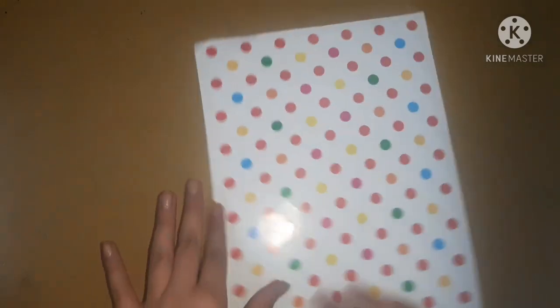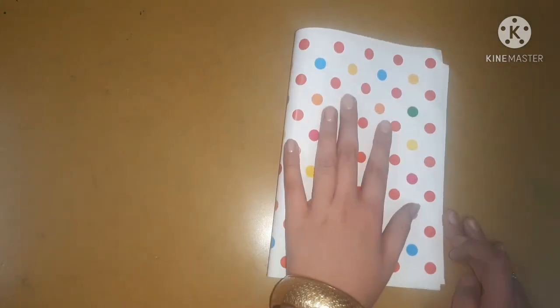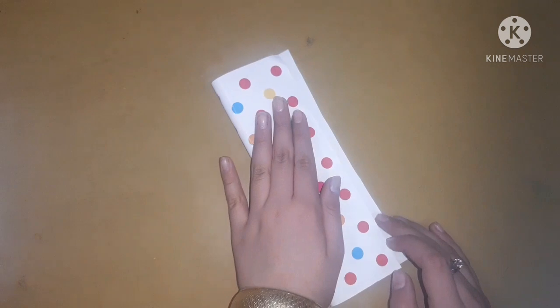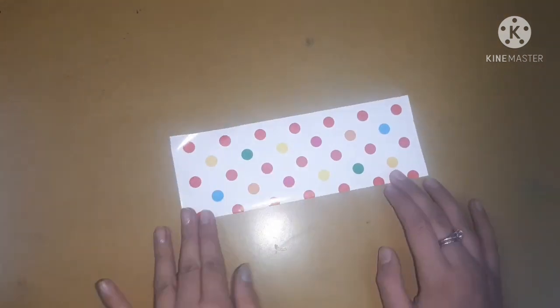So let's get started making our cell phone shaped diary. For that, I'm going to take a patterned A4 sheet and I'm going to fold it in half. After folding in half, open it and you will get a line in the middle. Cut along that line and use a pair of scissors for the cutting process. After that, you will get half of the A4 sheet. Now fold this sheet also into half.